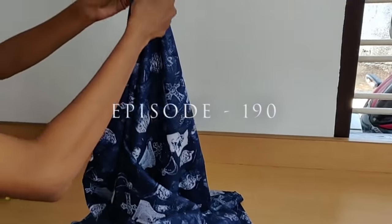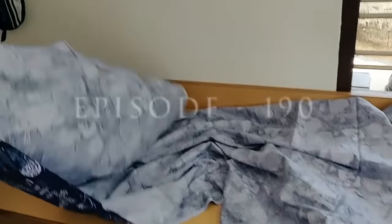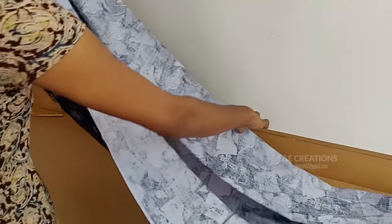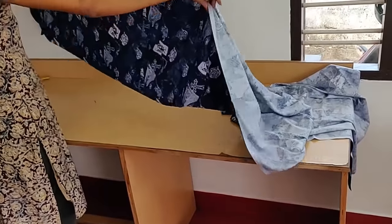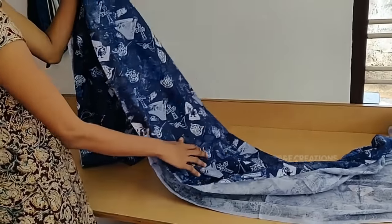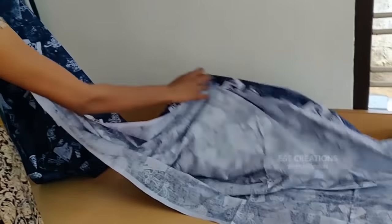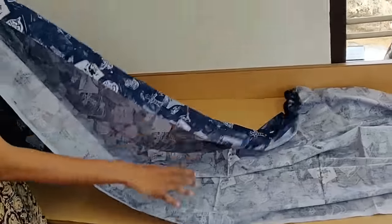Now, I can show you how to make it full. Then I'm going to show you how to make it full, and we need to make it full. You will not have to make a lot of use.